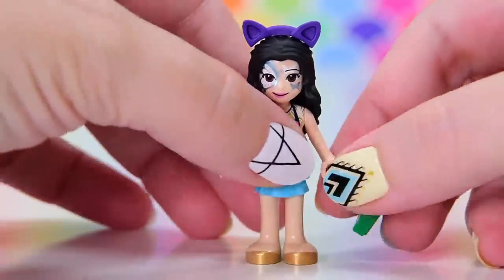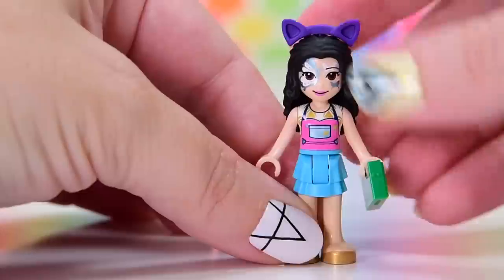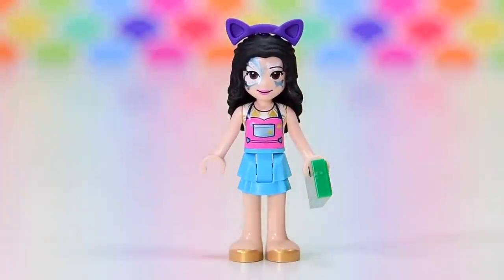Emma's got a lot of new parts: gold shoes, new torso piece, new face print, same hair, and the new cap piece. It's not new for this set but it's new for this year, and it is the best hair accessory we have had ever — I'm going to call that. She's also got a $100 note. I don't know whether it's for her profits from face painting or whether it's to spend at the funfair, but she better be shouting everybody!